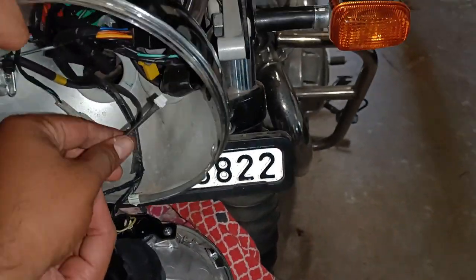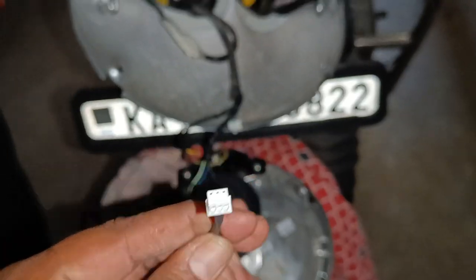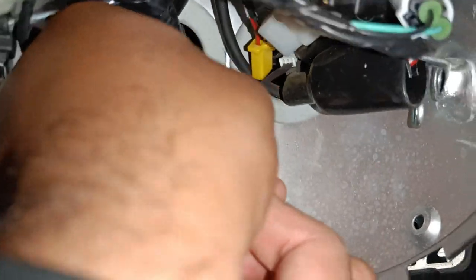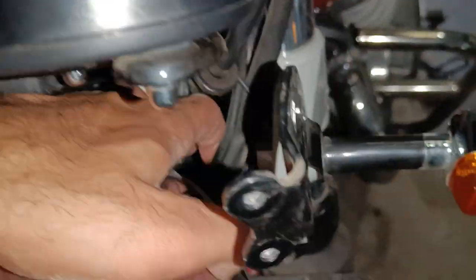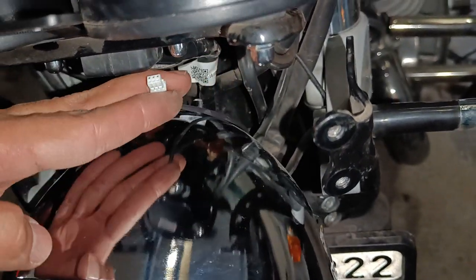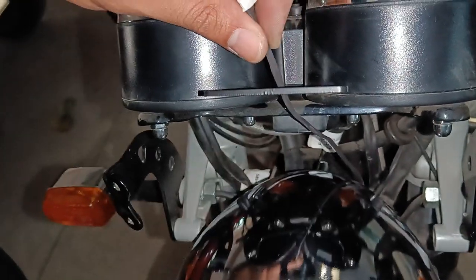So this is the wire. You have to take this 6-pin connector, insert it through the hole, and take it out from inside — that will be connecting to the Tripper navigation. You can see it came all the way up.